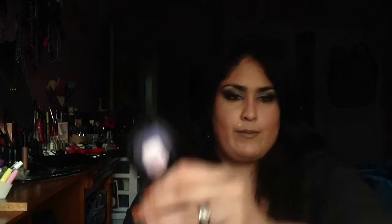Let's do a dry swatch first. So there you go — that's two swipes of the baby pink, which I feel like would be great for highlighting. And then here's your violet.